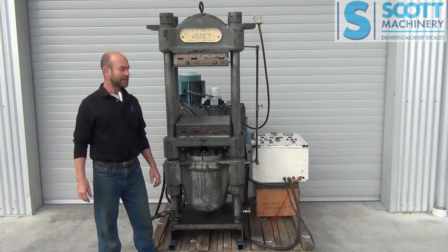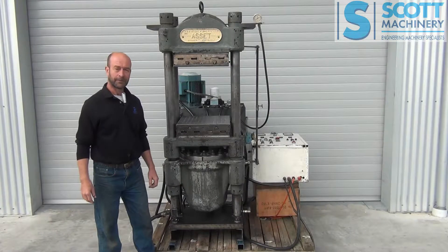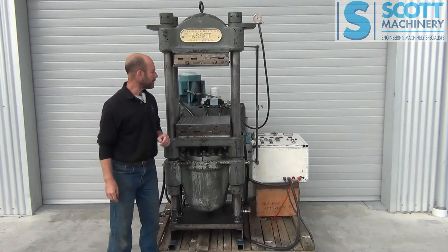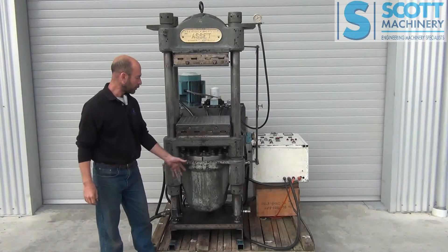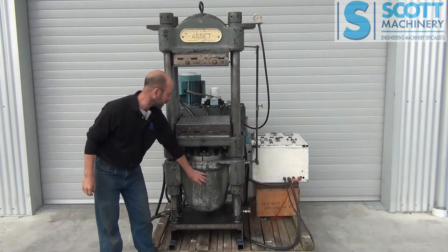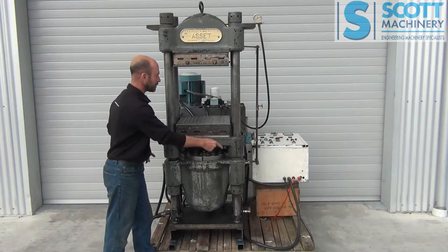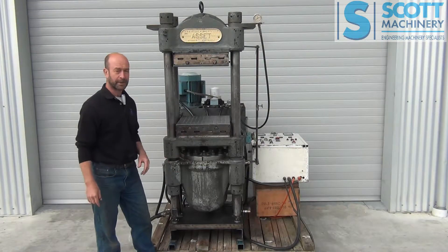This is our four-post forming press asset — Australian made. It has a hydraulic upstroke on the big ram, and a couple of smaller auxiliary rams either side which pull it back down.